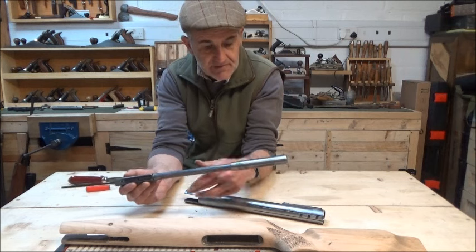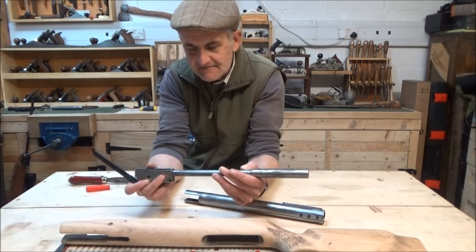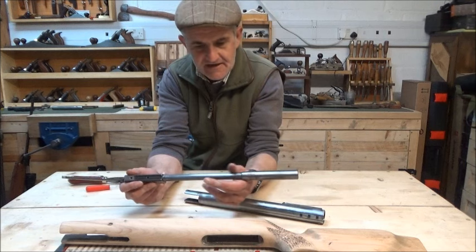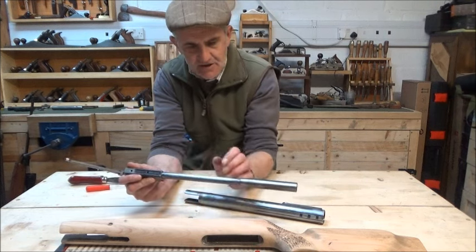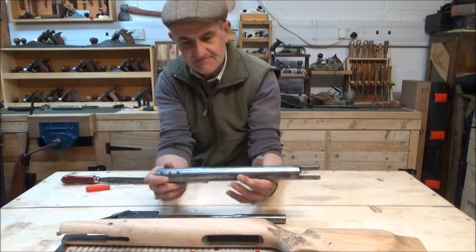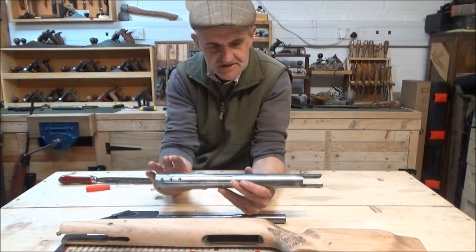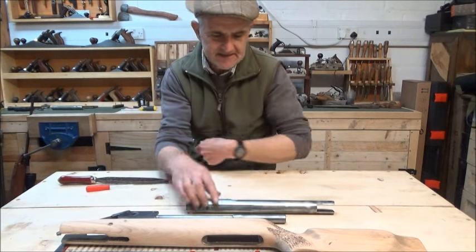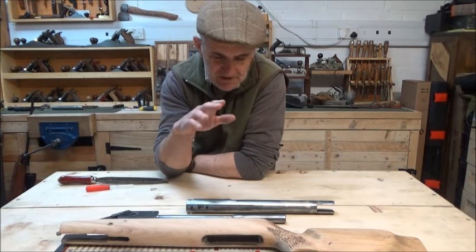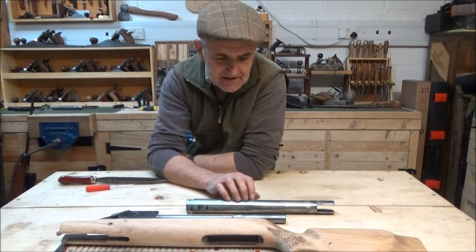To get a good finish on this rifle barrel and indeed the cylinder, it will be taken back to a very very high grit wet and dry - probably up to 2,000 grit. My idea is literally to get this barrel, the suppressor and the cylinder back to a high mirror finish with no scratches whatsoever, and then I'm going to make the decision whether I re-blue this or cerakote it.